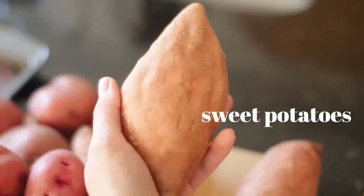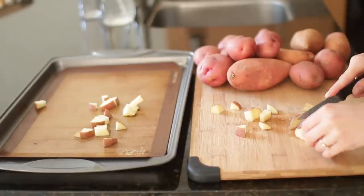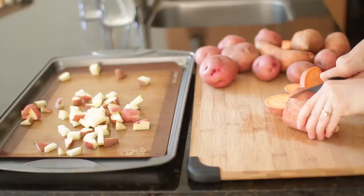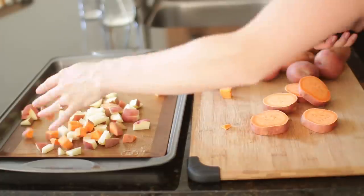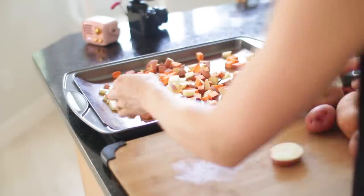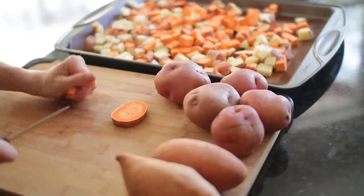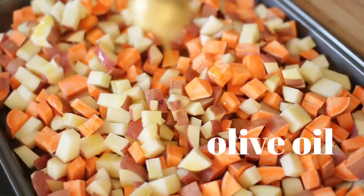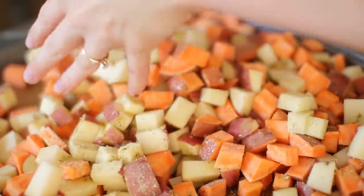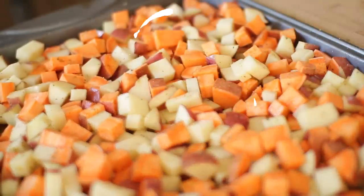We're going to start chopping some potatoes. I have organic red potatoes as well as some sweet potatoes — nice and clean, then chopped up. I leave the peels on because there are so many good nutrients in the peel, and it's also less work. We're putting them all on the same tray in smaller cubes, which is easier to warm up later and ideal for the kids. Drench them in olive oil, garlic powder, sea salt, oregano, and basil, mix it all up.